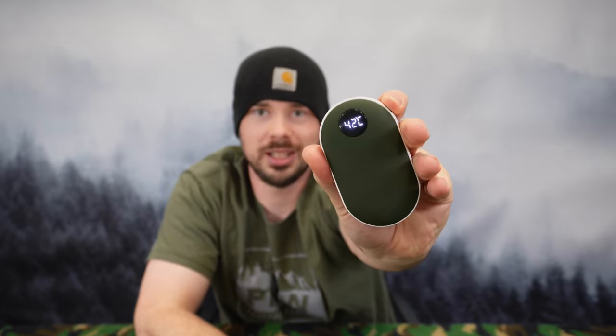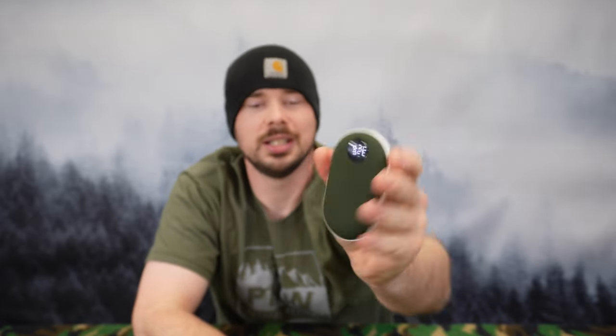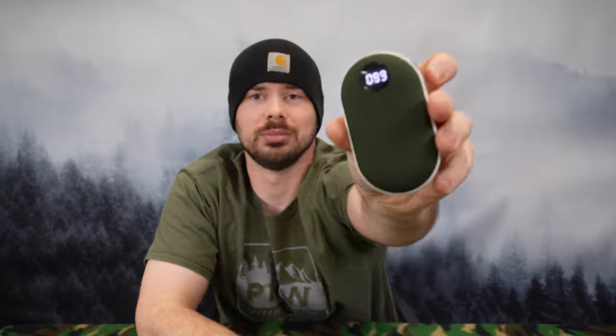This one will tell you the battery life if you just hold down the button. You can see now it's at 89% battery life left. It does have a pretty decent battery life — on the lowest setting just leaving it on the table I got almost eight hours, about seven and a half.